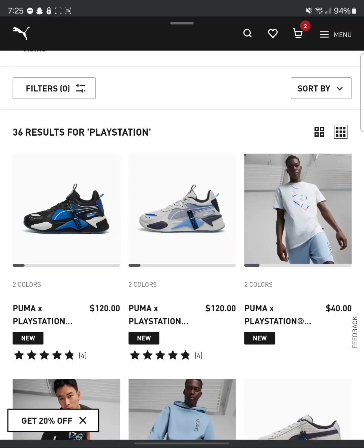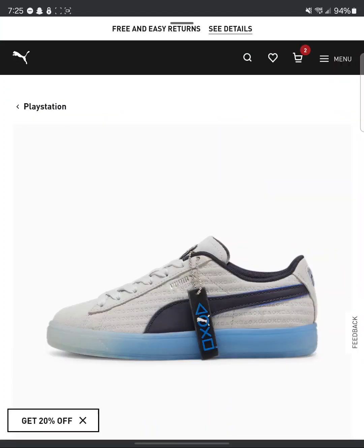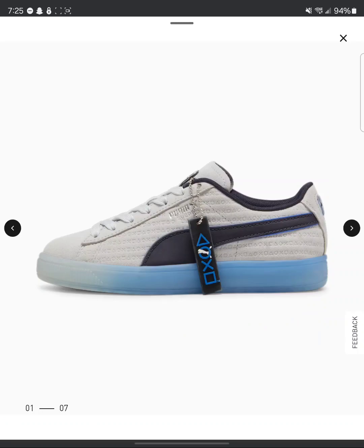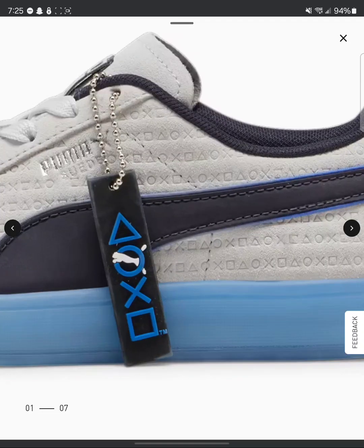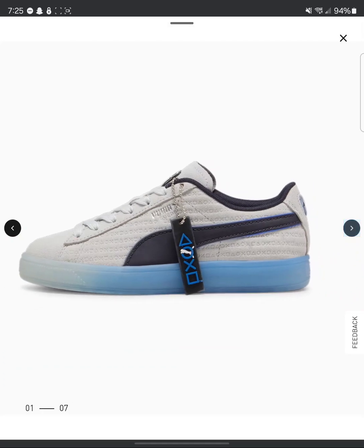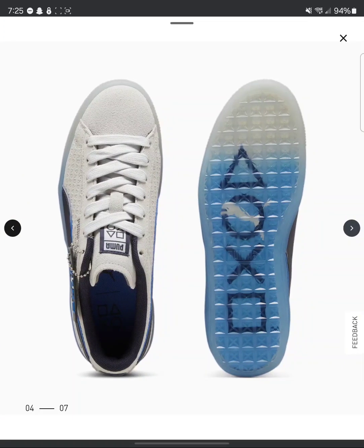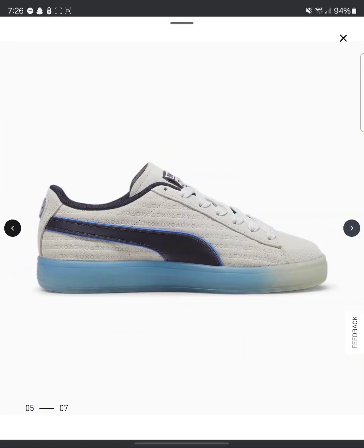All right, y'all. Now let's get to the best shoes that they did offer that I liked — these right here. First off, let's dive deep. Do you see the logos inside of the shoe? Do you see how it looks like the PlayStation is turning on with the blue? That's amazing. Puma sign in the back underneath. These are what you should have made for the adults.